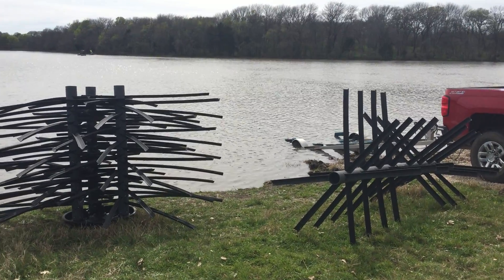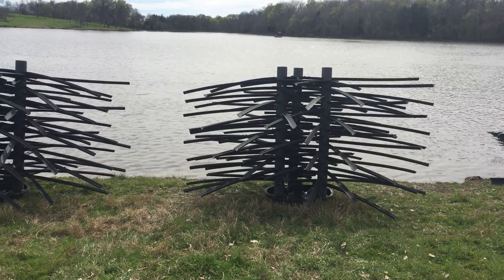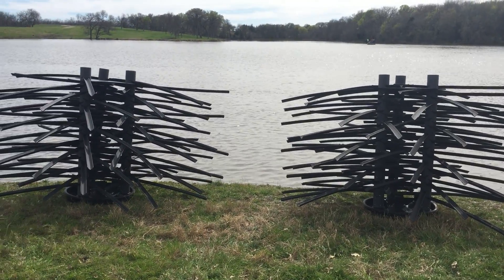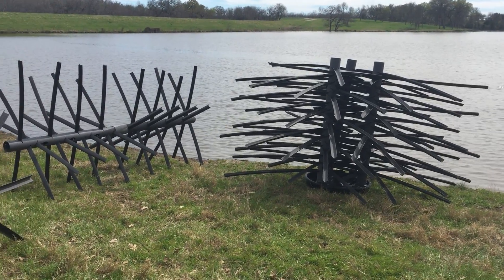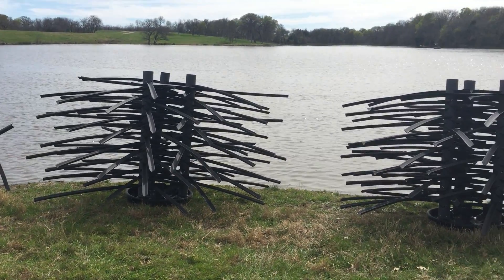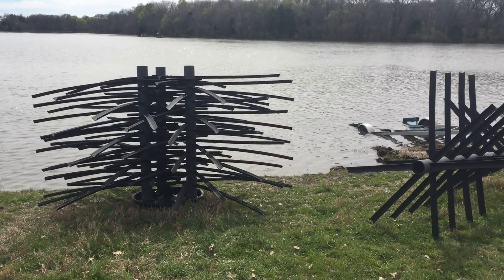Hey guys, Chad here with Bob Osk Outdoors. Today we are in north central Texas putting together and installing some Mossback fish attractants. These are great supplemental habitat for every pond and lake.